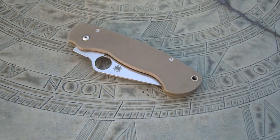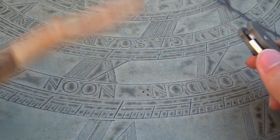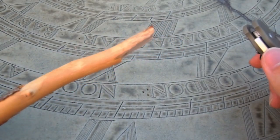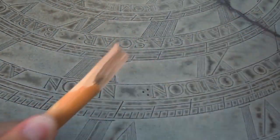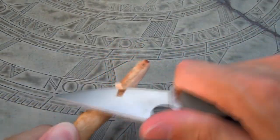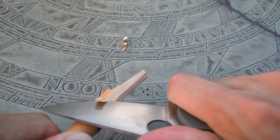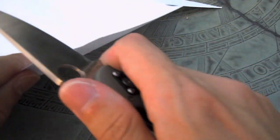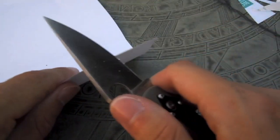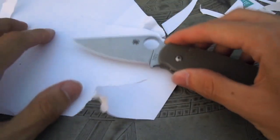Now let's do a quick cutting demo — it's going to be a little bit different. For this Paramilitary, since I've been using it a lot as a camping and hiking knife, I thought it would be interesting to do some whittling, and then right after that do a paper cutting test to see how well the edge retention is. Not too bad after doing some whittling.